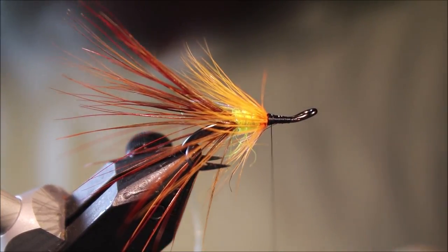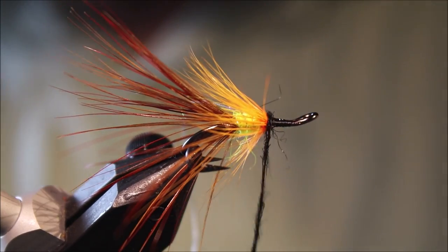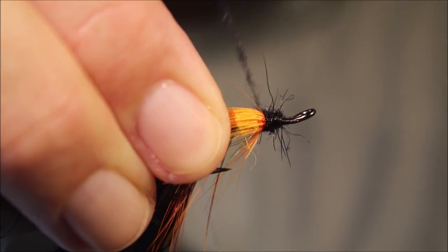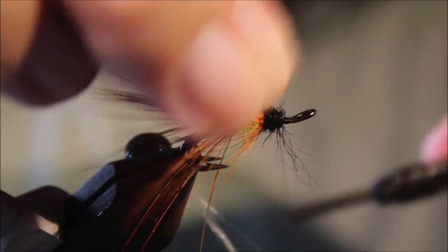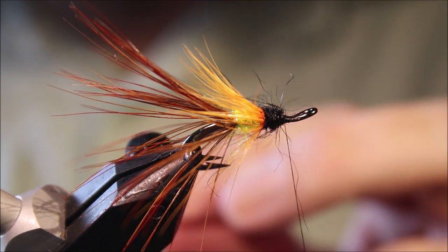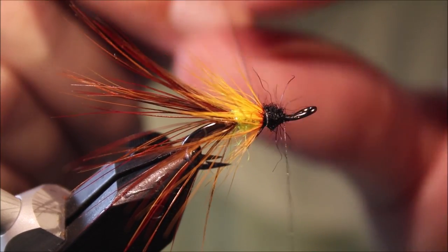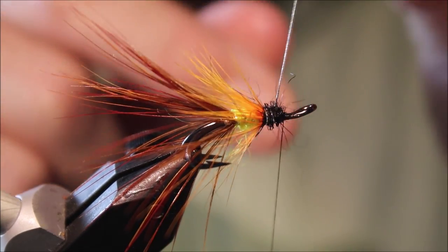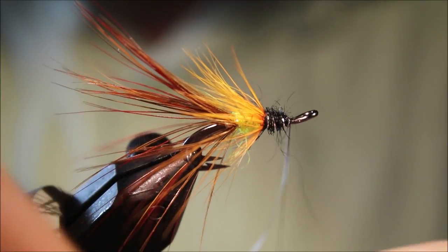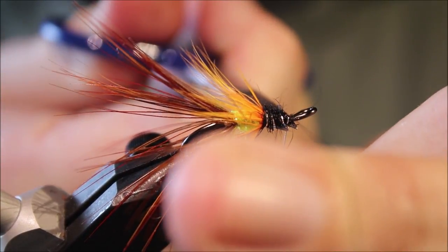You don't need a huge amount of this — once you get it started you can sort of tighten up. Again, make sure you give yourself plenty of room at the eye — you need a good couple of mil. Take the first wrap of rib, then a full turn at the front — two or three turns per body section is plenty.